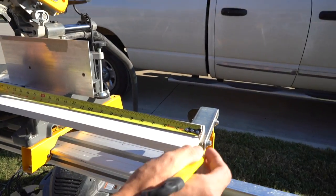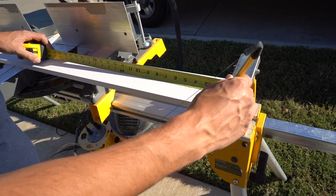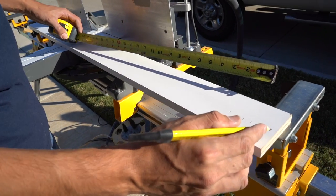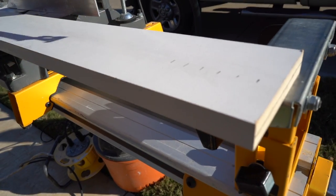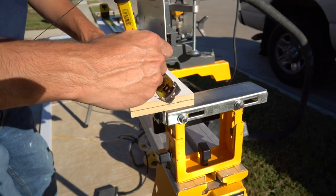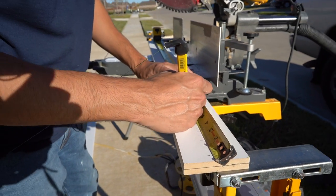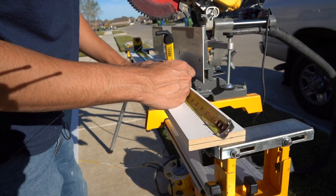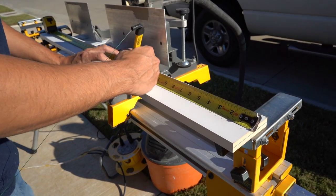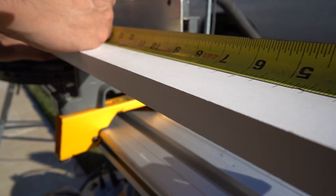I'm simply going to take my tape measure, start at one end, and just mark a little indication mark where I need to make the kerf on the board. We'll go half, one, one and a half, two, two and a half, three — and you get the picture. We're going to make little marks every half inch so I know where to place the blade when I go to cut this board. You can experiment with things, but what I've found is that every half inch usually works. You could try a quarter inch if you have a really tight bend or a really curved arch, but every half inch has never let us down. You could go every three-quarters or every inch, but we've tried that and it's just not enough give. Every half inch is kind of the sweet spot.